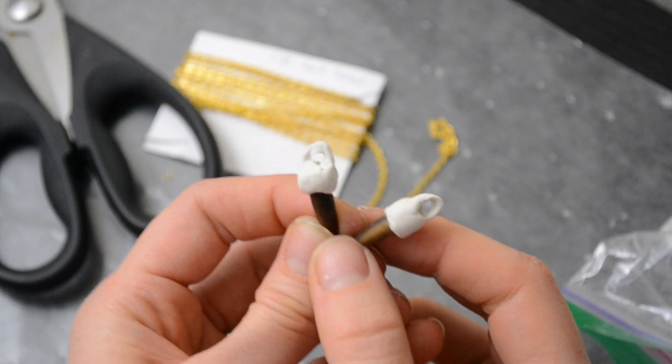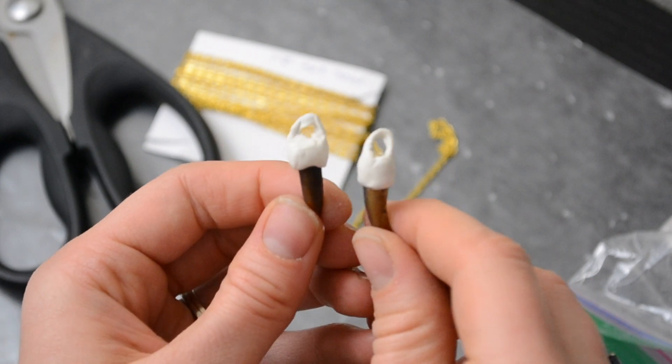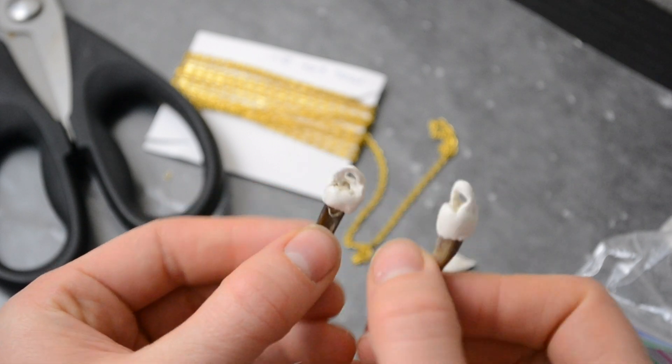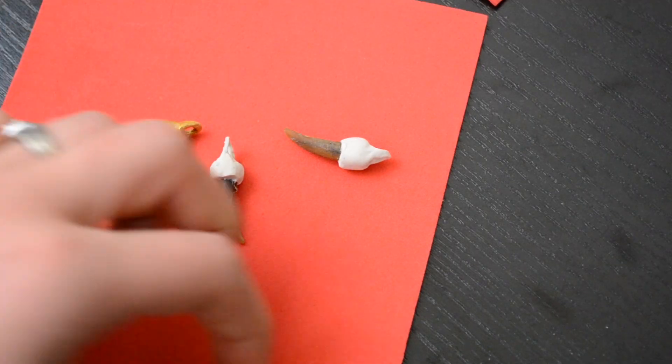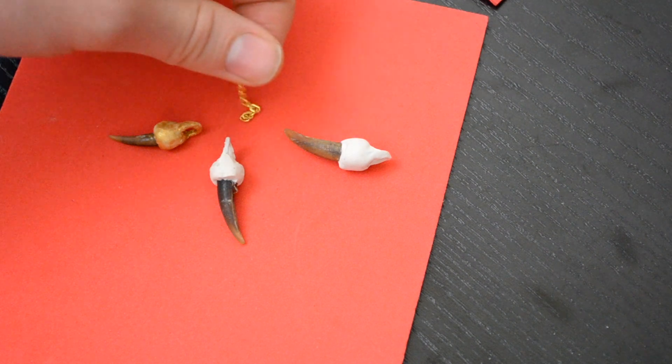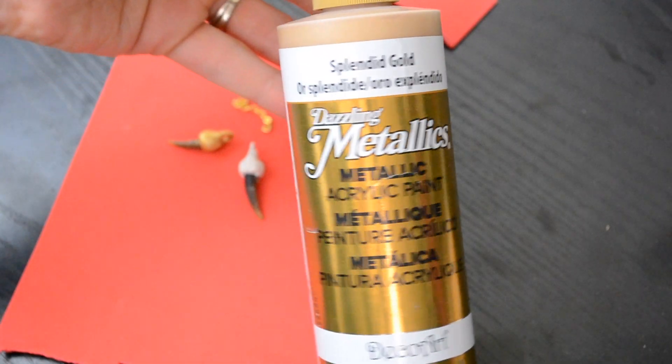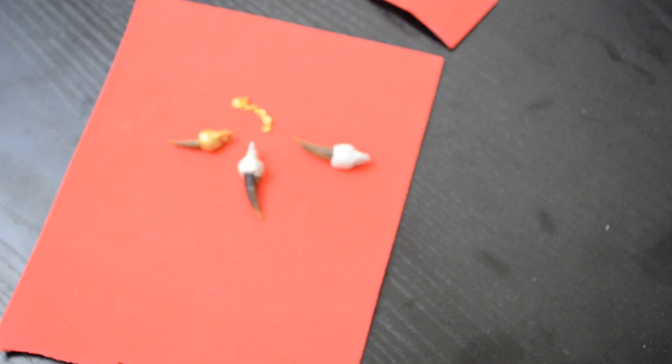Once I was done with both claws, this is what they looked like. I chose the two claws that were about the same size, just so it was a little more even in the jewelry. I baked them according to instructions for about 10 minutes and then moved on to the painting.